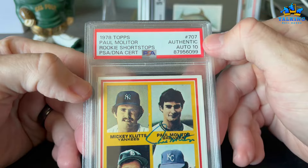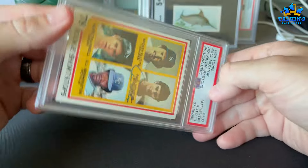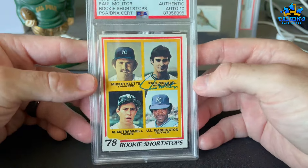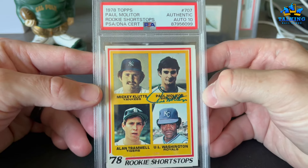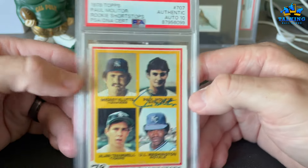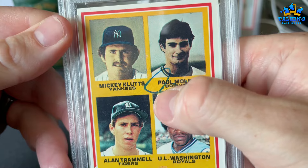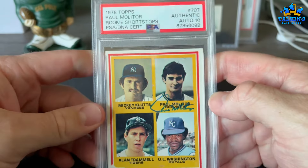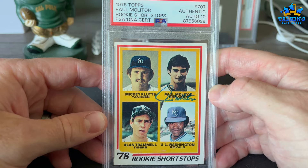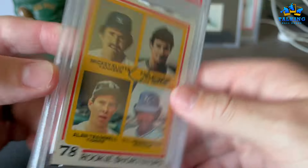The Molitor rookie — I sent him in the mail. This one got Authentic. It wasn't rejected, it just got Authentic, and I think it's because of minimum size — you see all this gap top to bottom. It could be trimmed, I'm not sure. It got a 10 on the auto, though I felt that was a bit generous — there's some smearing in his auto. A lot of people tell me PSA is really tight on auto 10s, but some autos in my opinion are not 10s.